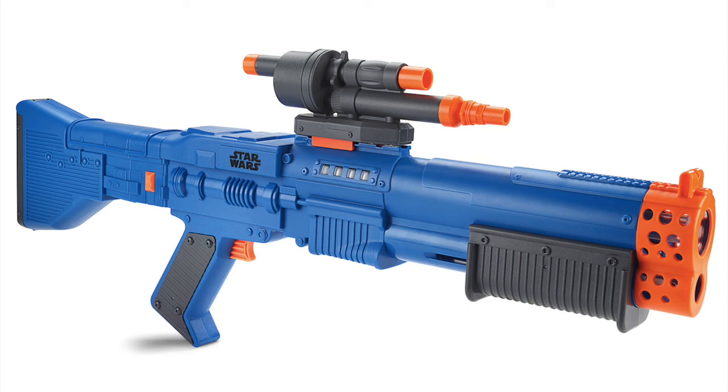It's a multi-fire blaster — it's blue with some gray and orange, and it comes with six glow stripe darts. I think that was my quick Nerf news video on the 2018 Chewbacca blaster. If you like this video, please drop a like down below and tell me in the comments what you think about this new blaster. See you guys in the next video — Kenobi signing off.